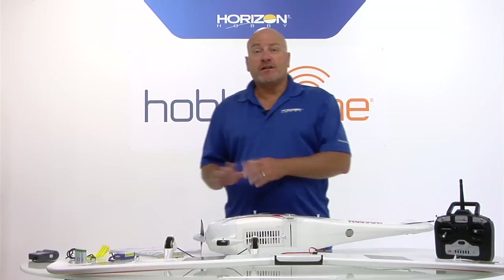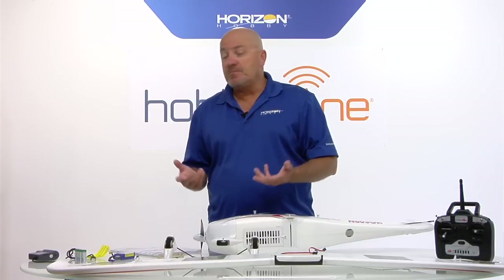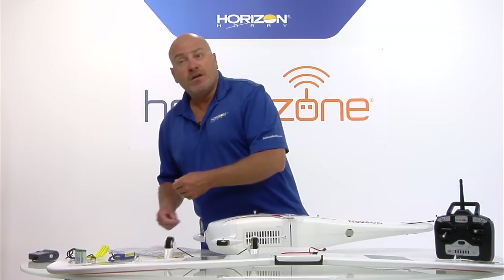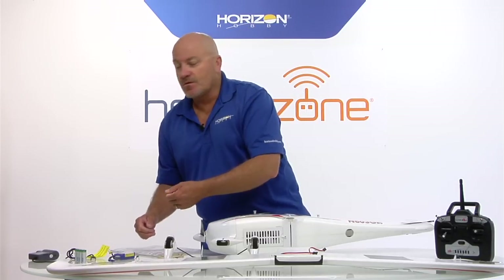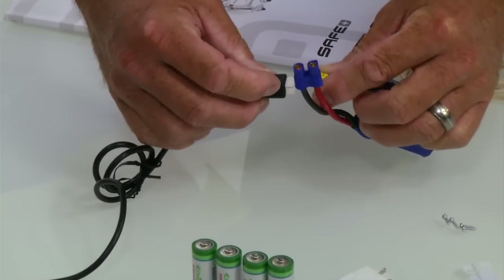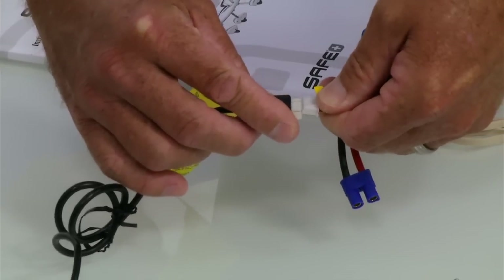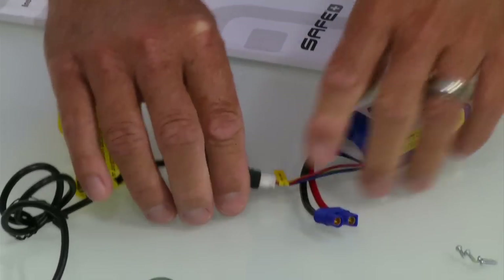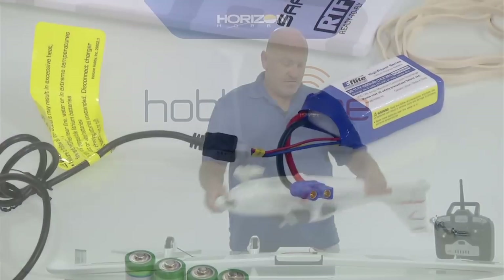So let's get started. The first thing you're going to want to do is go ahead and get your flight battery on charge so that when we've got the airplane together, you've got a battery ready - because I'm sure you're dying to get out to the flying field and fly this thing as soon as possible. Simply take the white plug and plug it into the receptacle on the charger and that's it. It starts charging automatically, and the light on the charger tells you when it's charged.